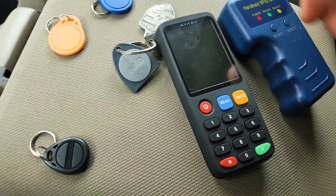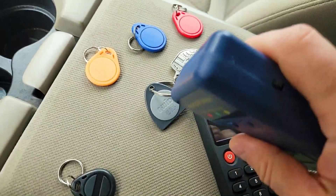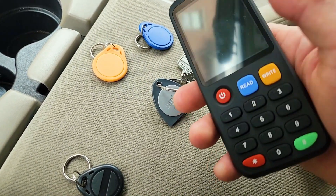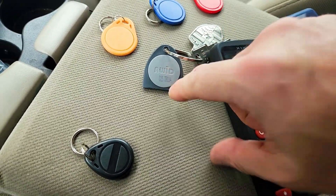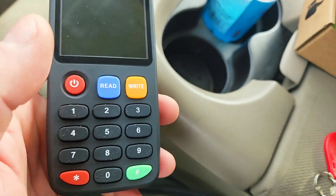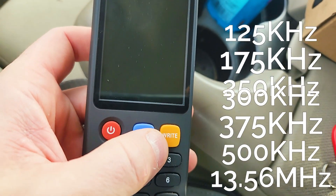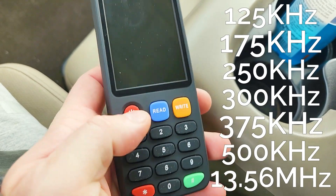So today I'm going to show you these two devices — these are RFID fob and pass card copiers. This is a very basic one that works with a beep and LED lights. This is the better one because it also has a decryptor, so if there's a security feature on the fob it can actually decrypt it. You also plug this into your computer and it has software that allows you to do much more. This ZZX7 fob cloner can read and write at multiple frequencies: 125 kHz, 175 kHz, 250, 300, 375, 500, and 13.56 MHz.